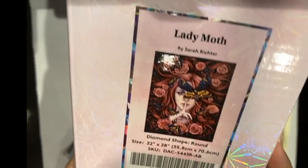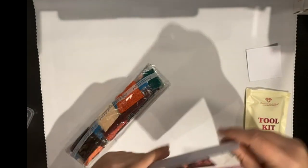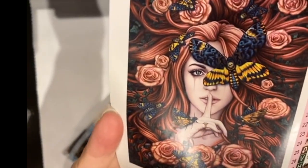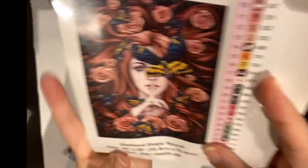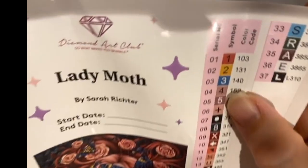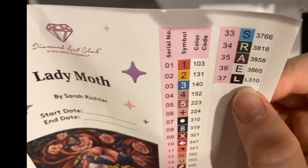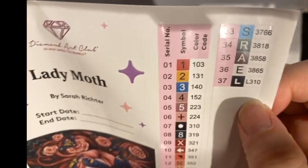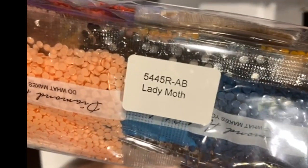I hope I'm pronouncing her name correctly. So we're going to get a look at the drills and the toolkit. Here is a better picture — isn't that gorgeous? I cannot wait to see the pinks and the reds and the blues that are in that. It does have 37 colors. Any number below 150 is going to be an AB, so this has three ABs: 103, 131, and 140. But over here, this is curious — I have not seen an image with L310. We have normal 310 and this is L310, so let's take a look and see what that is when we go through these drills.